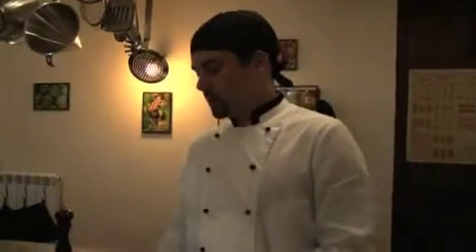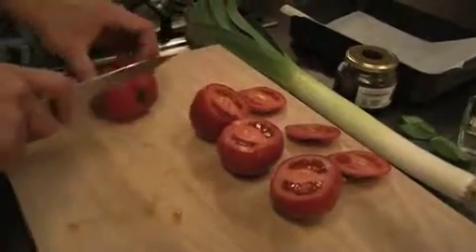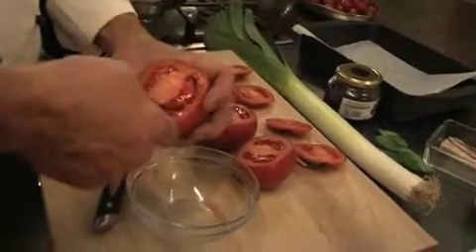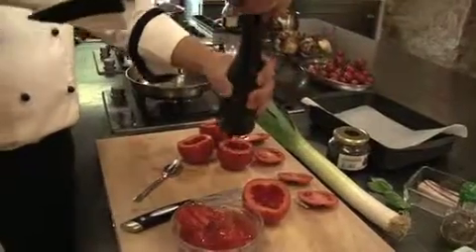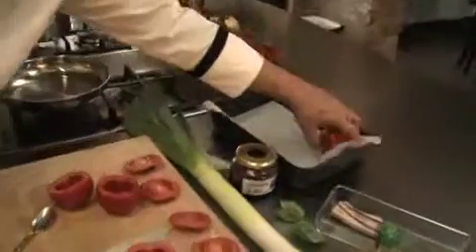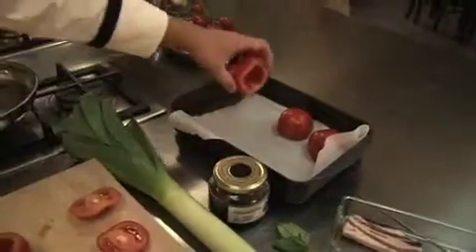Now what we're going to do, we're just going to slice the top off the tomato and save the tops. Take the insides out. So we're going to dust these with a little salt, a little pepper. I'm going to keep them upside down until we're ready to stuff them.